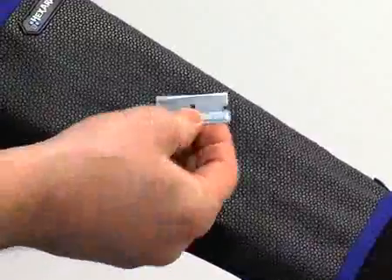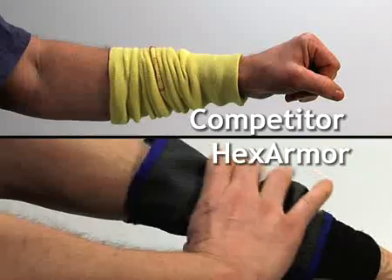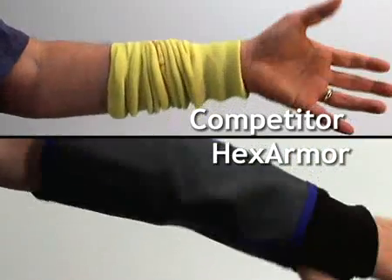The HexArmor Arm Guard also has the highest level of cut resistance — level 5 on the ISEA guideline. In addition, most of our customers save 40 to 60% on PPE costs with the HexArmor sleeve. Which would you rather have?